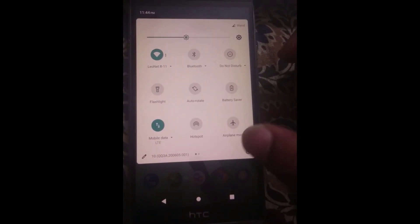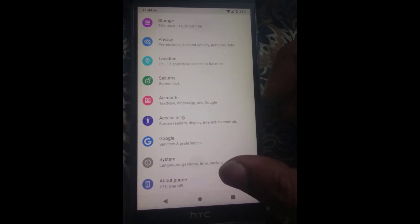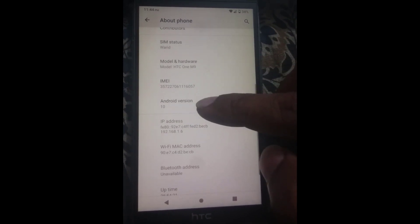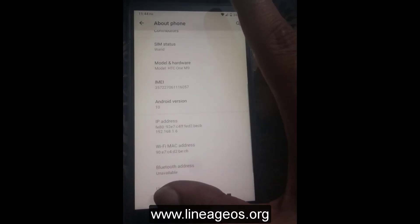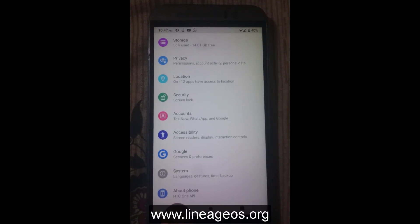As you can see, I am already on LineageOS 17.1 which is based on Android 10, but you can use this method to update from any Android version as long as a custom OS is available for your device. You can download a custom ROM from www.lineageos.org or from the internet.